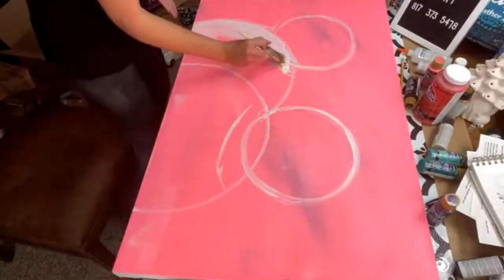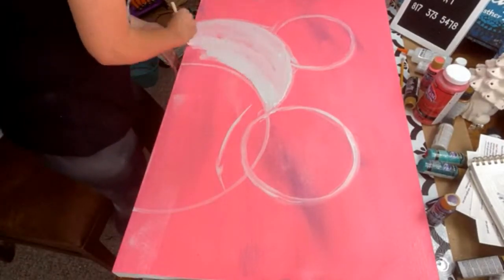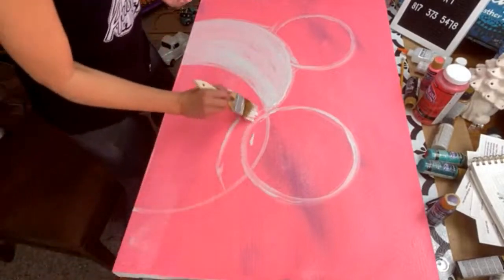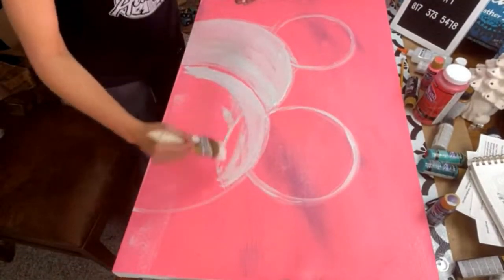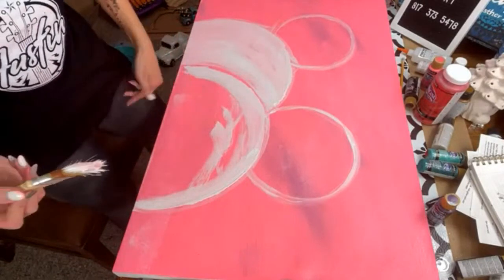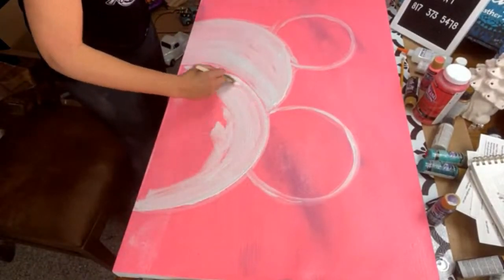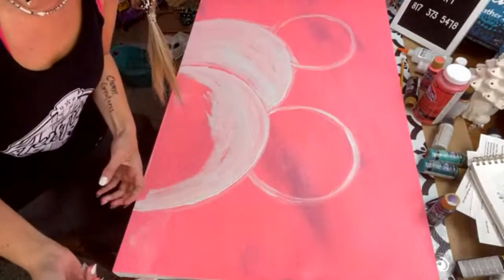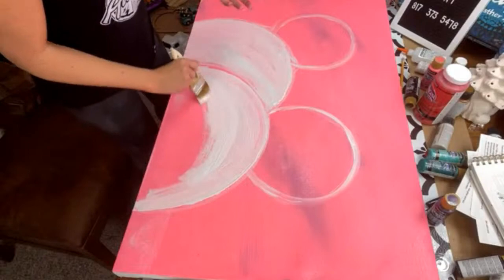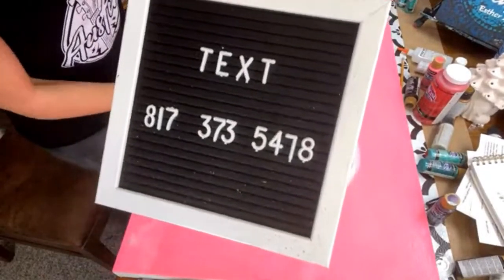People always ask me how do you get paint out of your clothes. Y'all, I don't even try — I know there are ways, and you can please put your tips for how to get paint out of clothes in the comments. I'm just too lazy to try because I'm painting pretty much every day. Like this tank top — I just got white all over it, I don't care, it's fine. So if you have tips for getting paint out of your clothes, you can for sure do that.